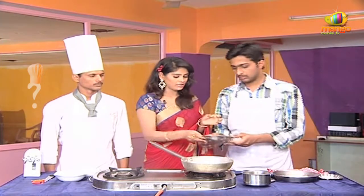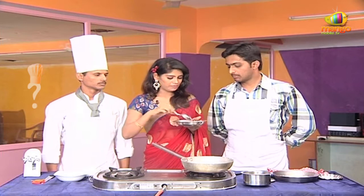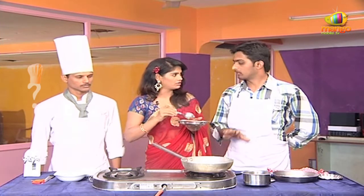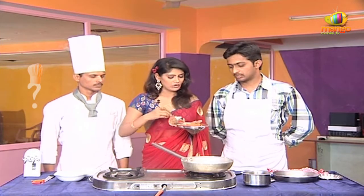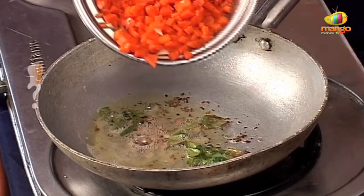Boiled carrots. What do you do, sir? I want to cut the carrots. That's it, right? Yes, that's it. Only carrots are boiled. What do you do, sir? 15 minutes. Okay, that's it.